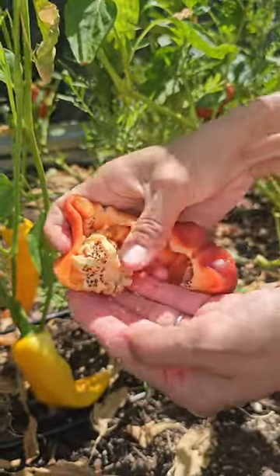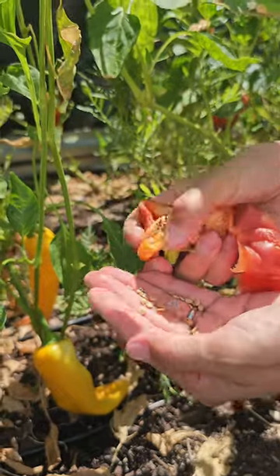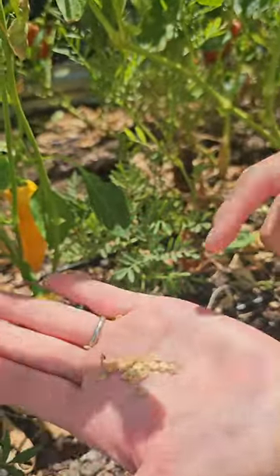Collect the seeds, let them dry for a week on a countertop, and then they'll be ready to be stored until you're ready to plant them again.